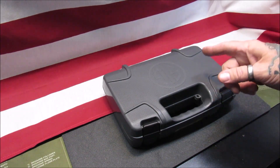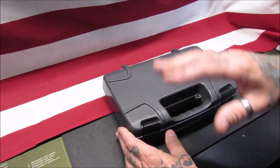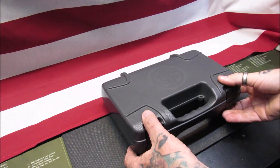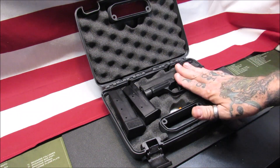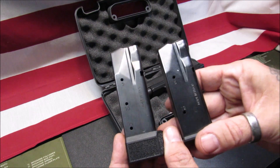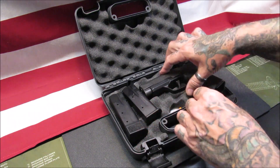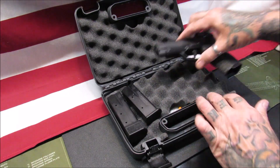First we're going to take a look inside the Sig Sauer box to see what you get with the P365 XL, or any of the variants from Sig Sauer. You get a nice hard plastic case with lockable potential — an excellent system. Then you get the pistol and two magazines: a 15-round and a 12-round with the P365 XL. Other models will vary on the magazines that come with them.